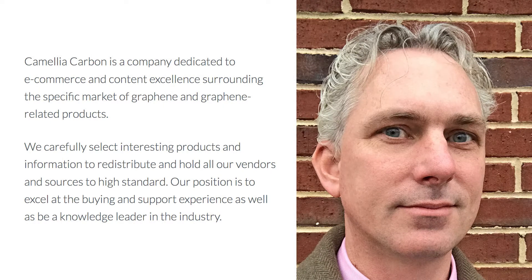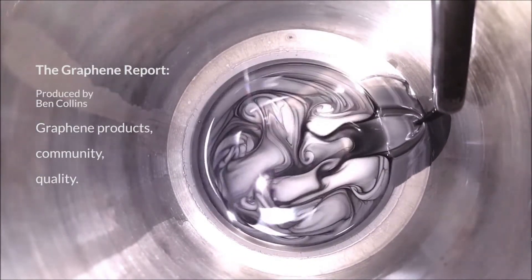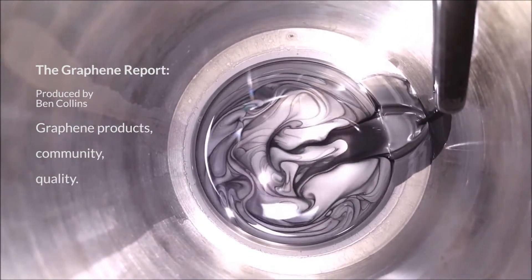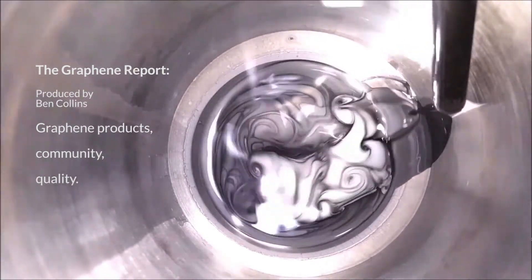Hello and welcome to the Graphene Report, episode number one. My name is Ben Collins and I'll be talking about graphene and graphene-related products, especially from the perspective of the community and quality standard products that are on the market today. So let's jump right in.